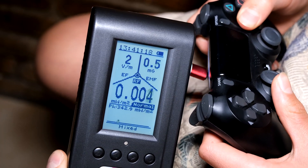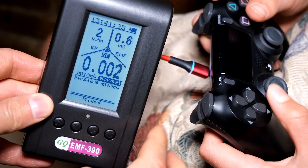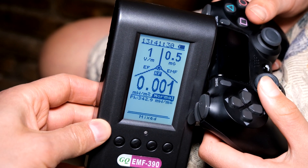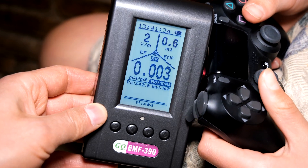What we've done now is actually switched off the Bluetooth on the computer, and the controller is now working with just the USB. We had to manually switch off the Bluetooth, and there you can see the RF power density has reduced to a negligible amount.